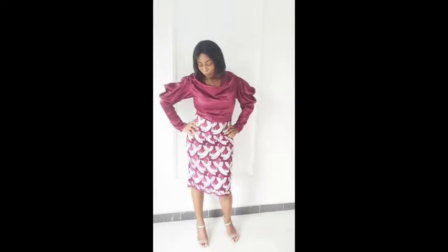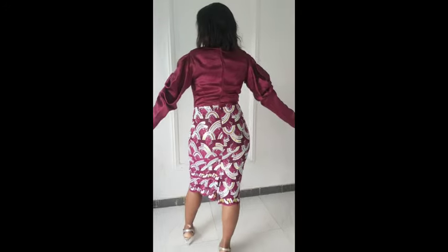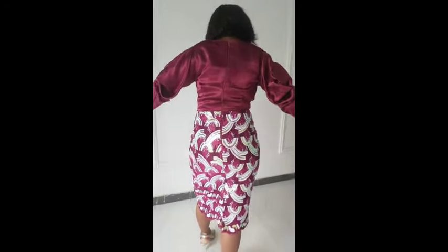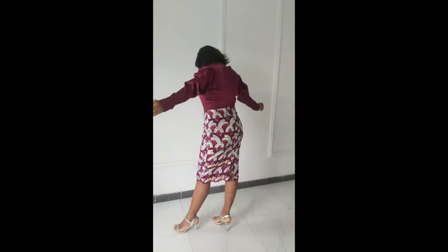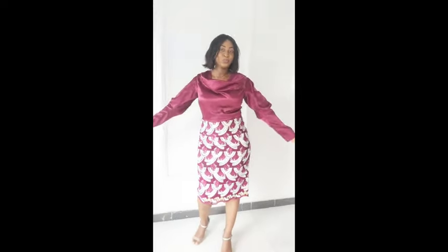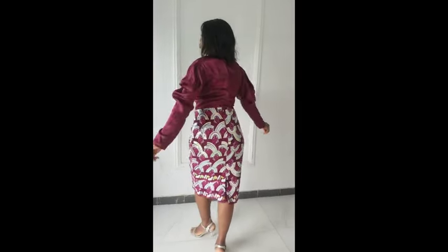Here is the final outcome of our cowl neck dress — can you see how beautiful this dress is looking? This is what we've been working on, and this is the cowl sleeve. I want to say something about this sleeve: I used a brighter satin with no lining, so I would suggest you use an interfacing and a lining on this sleeve for it to have a bit of structure. I just went with this for tutorial purposes, but when you make yours I advise you use an interfacing and a lining.